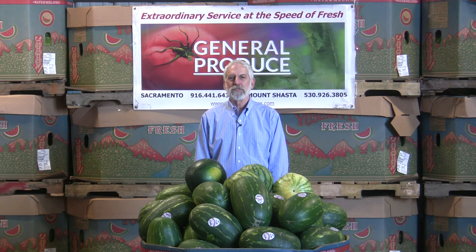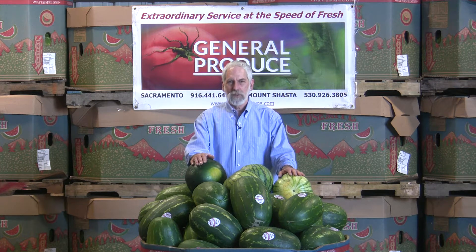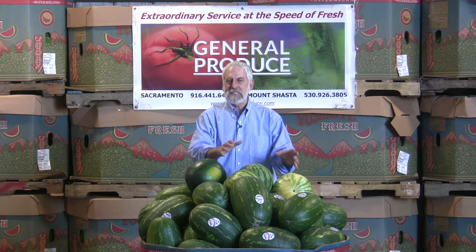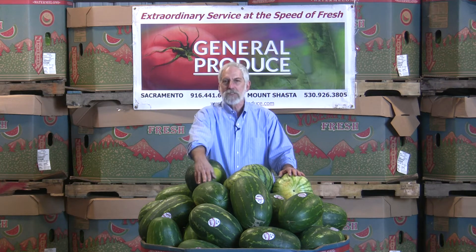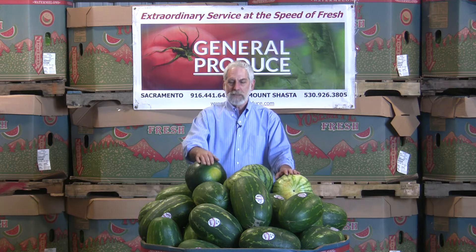Hi, I'm David John with General Produce Company here in Sacramento, California. With summertime, we have the watermelons that come up, all the local melons starting. All of us are familiar with the regular seeded with the black seeds and the seedless ones, a little bit of white seeds once in a while — all edible, very nice.